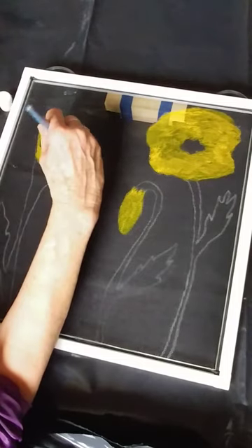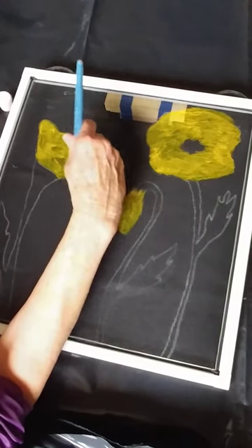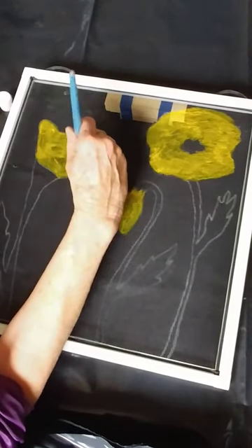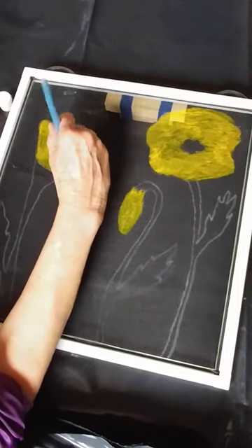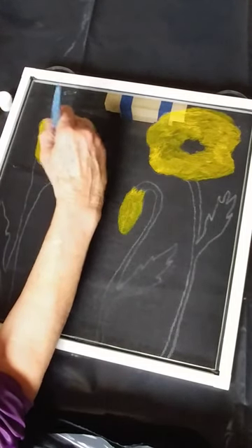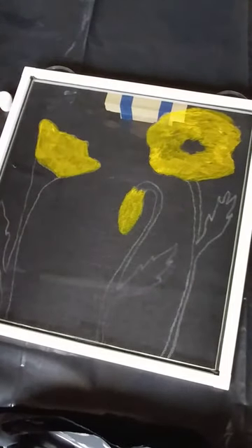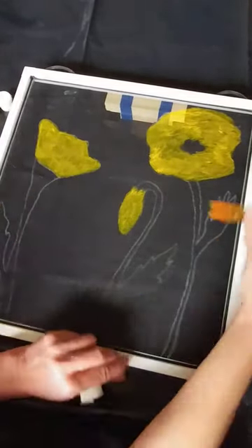In later videos, I'll be covering how to do a complete screen where the picture covers the whole screen. But these are just the basics of getting the paint on the screen, getting the pattern on the screen, and to let you know what's in the kits. In the kits, you get the paints, the brushes, the pattern, and the directions. So there's the yellow flowers. I'm going to rinse the yellow out of my brush and use the same brush, getting most of the moisture out of it because the wetter it is, the more it plugs up. And we're going to go into our green and start in on the stems.